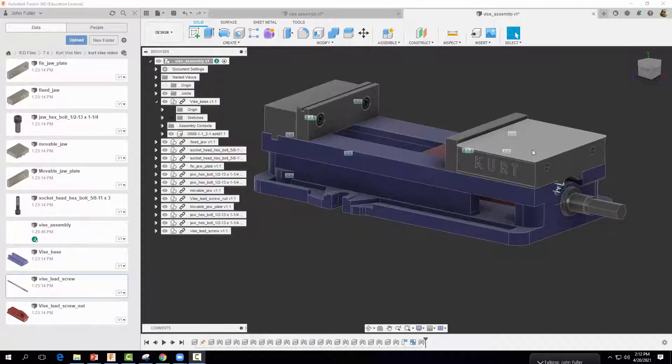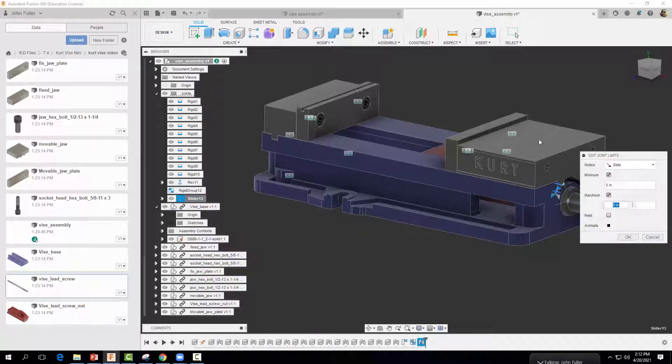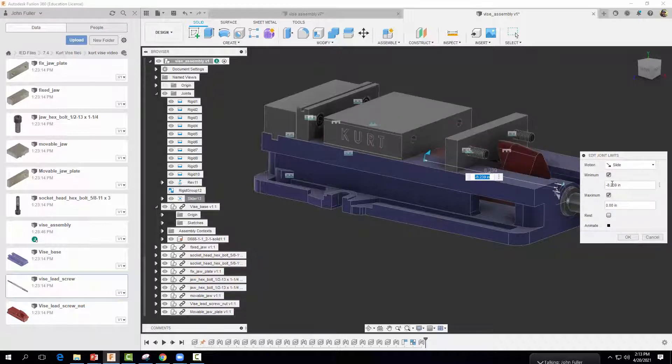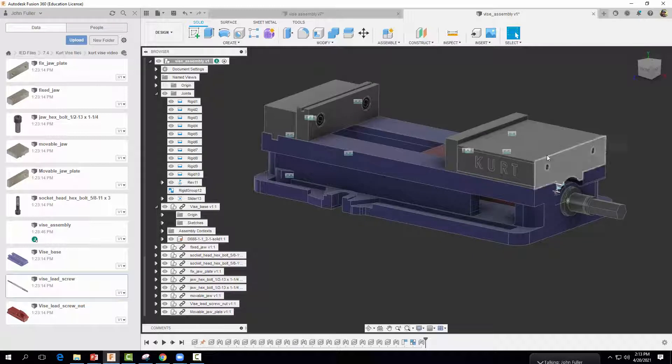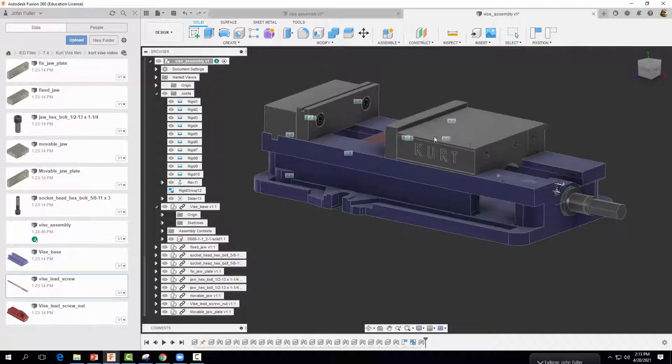Now that the slider joint is in place, we want to add limits to define how far it slides. Go to Joints, find the slider joint, and right-click to Edit Joint Limits. Move it forward to where it looks right, then set the value — let's try 8.24. Select OK. We can test it: it slides forward, stops, and returns. There's our slider joint with limits applied.